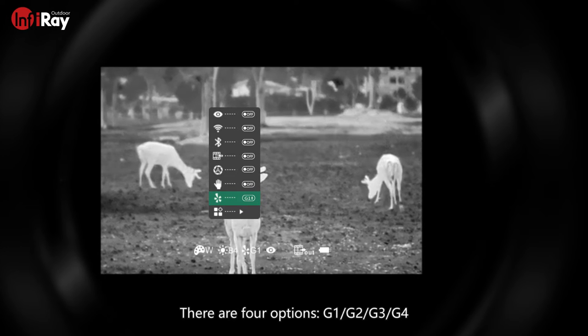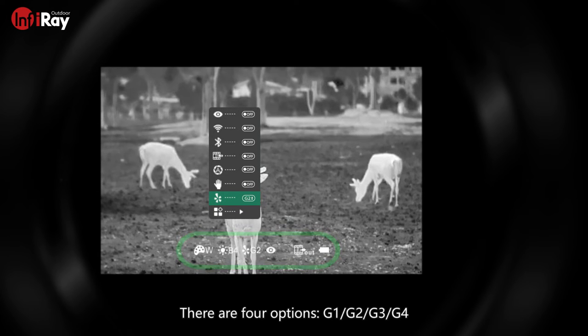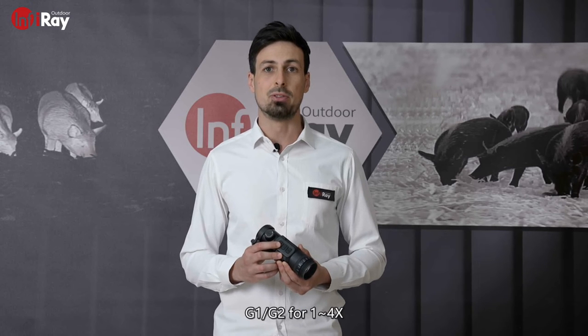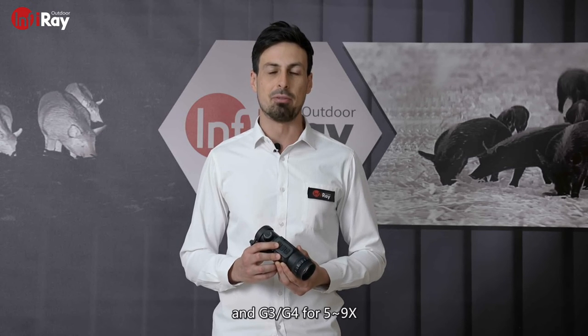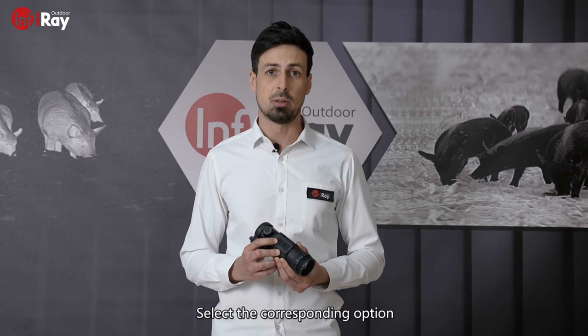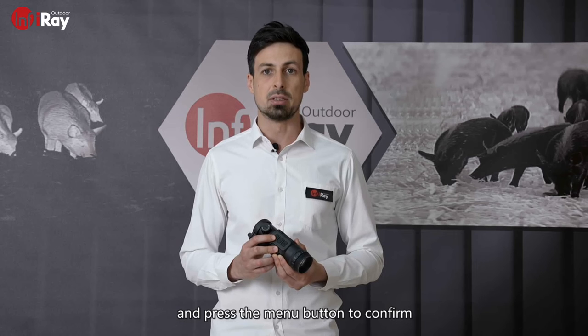There are four options: G1, G2, G3, and G4. G1 and G2 are for 1 to 4 times magnification, and G3 and G4 are for 5 to 9 times magnification. Select the corresponding option and press the menu button to confirm.